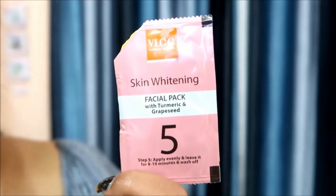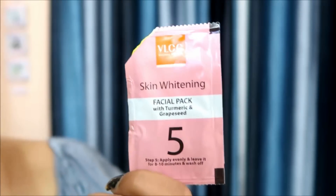Let's go to our last step, the facial mask. This is step 5 — the facial pack with turmeric and grape seed. Turmeric is very good to enhance the color of the skin. Haldi (turmeric) is a main ingredient. I will apply the face pack and wash it off. You can see that my skin is clear. The texture is good and you can clearly notice a difference after just the first use.